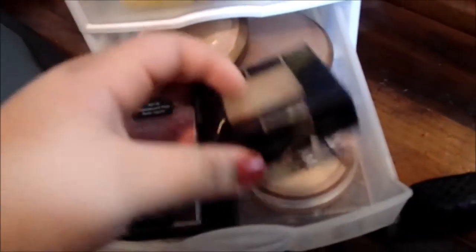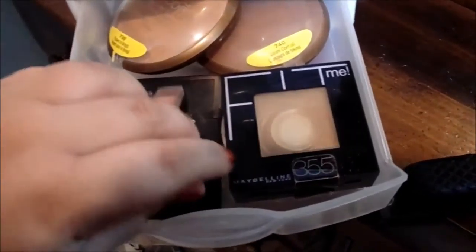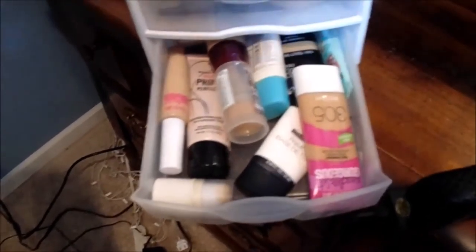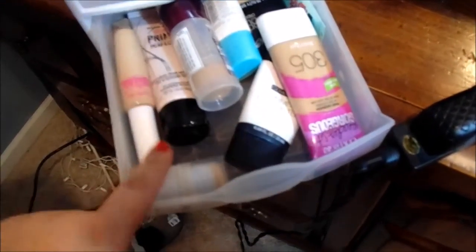In here, I keep all of my mascaras — and these are all Maybelline mascaras. And then I keep my eyelash curler. And then in here, I keep all my powders: my bronzers, my face powders, blush — all that. And then this is an e.l.f. bronzer and blush little palette down there.